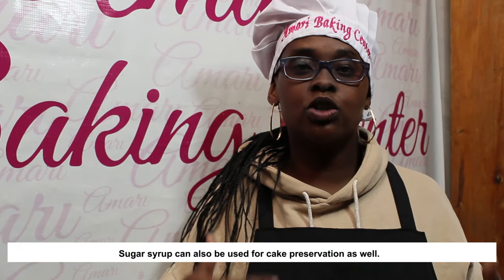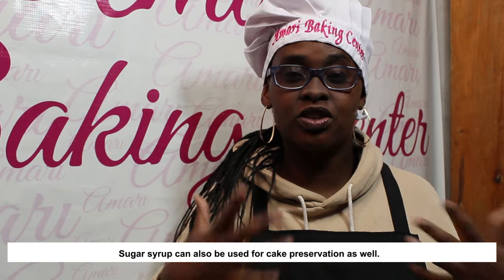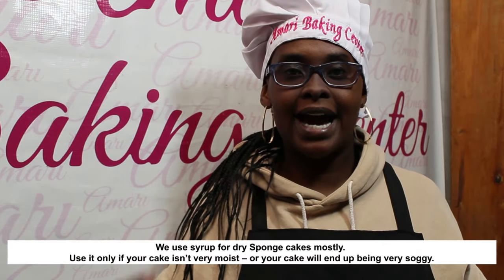Another reason you can use sugar syrup — especially when it comes to custom cakes or wedding cakes that are staying for a long time — is to actually extend the shelf life of the cake. Sugar is sometimes used as a preservative, so if you know your cake is going to stay for long you might want to dab on some sugar syrup. However, if your cake recipe is very moist, you may not be able to do that because it will end up being a soggy mess, so you do want to be careful about when you do that.